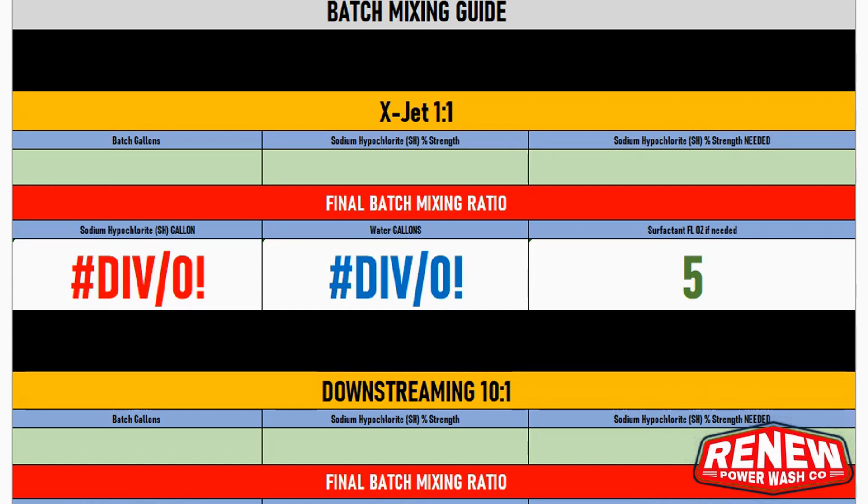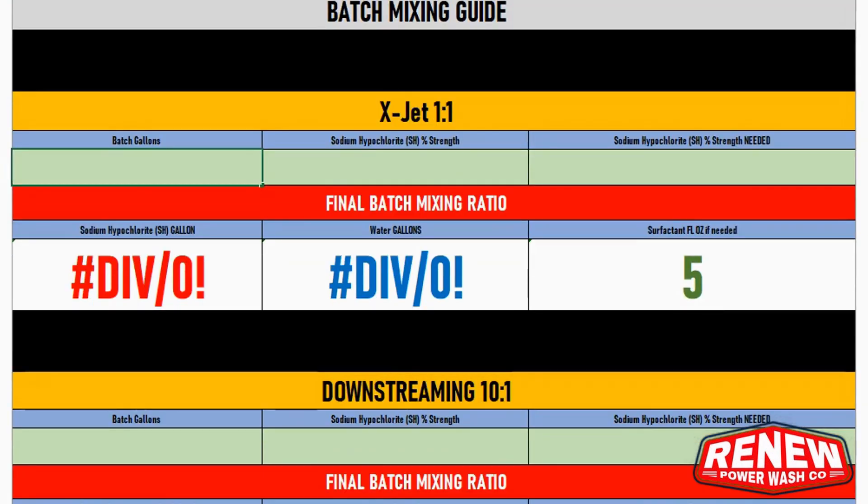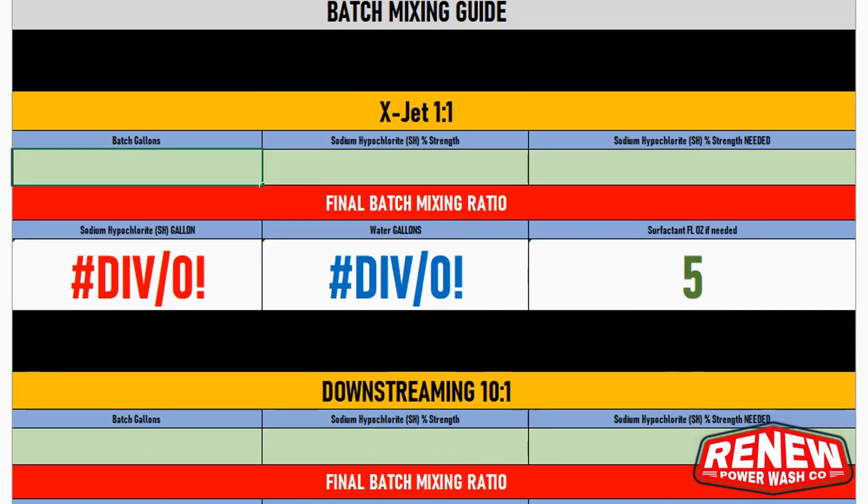I have three different sections here: one for the X-Jet, one for down-streaming, and one for the hand pump sprayer. Each one is different because with the hand pump sprayer, whatever you put in is what comes out — there's no diluting. For the down-streamer, mine is a 10-to-1, so for every 10 gallons of water I use one gallon of SH. X-Jet, as most of you know, is 50/50 out the tip, so it's a one-to-one ratio.